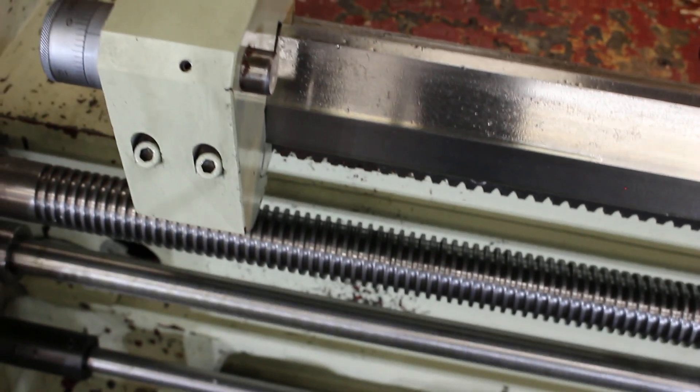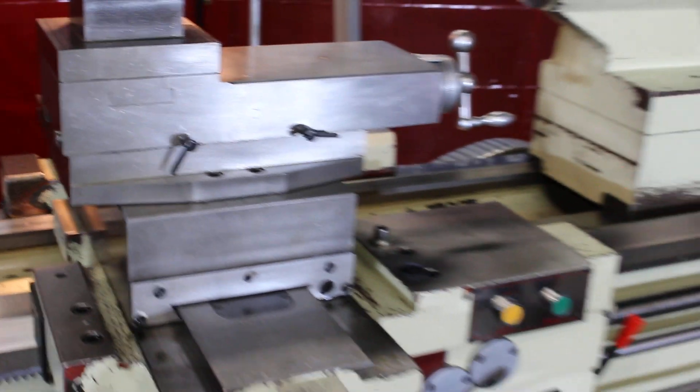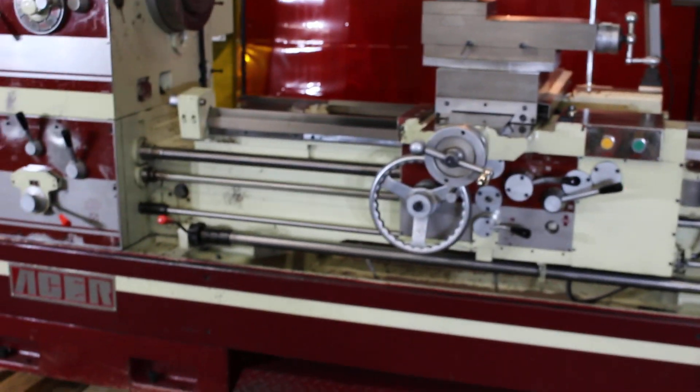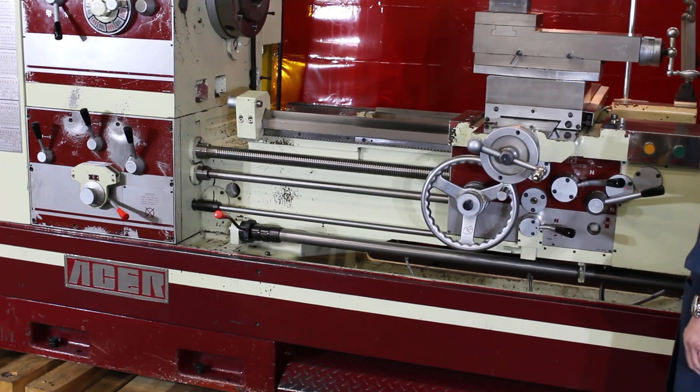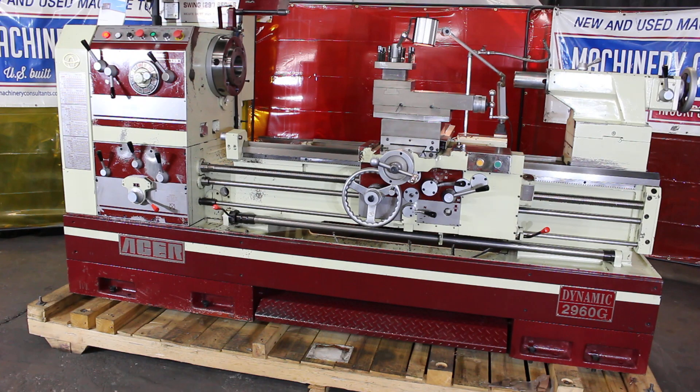You'll see that there's a lot of oil getting introduced to all of the metal working surfaces. We like to focus on the lubrication aspect here. Okay, we're going to go ahead and show you the inside of the headstock panel area.